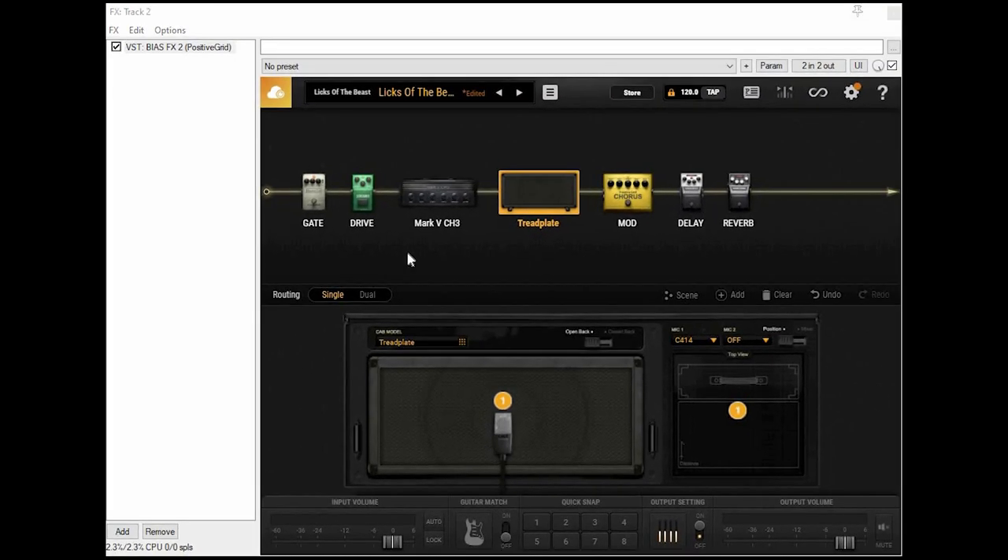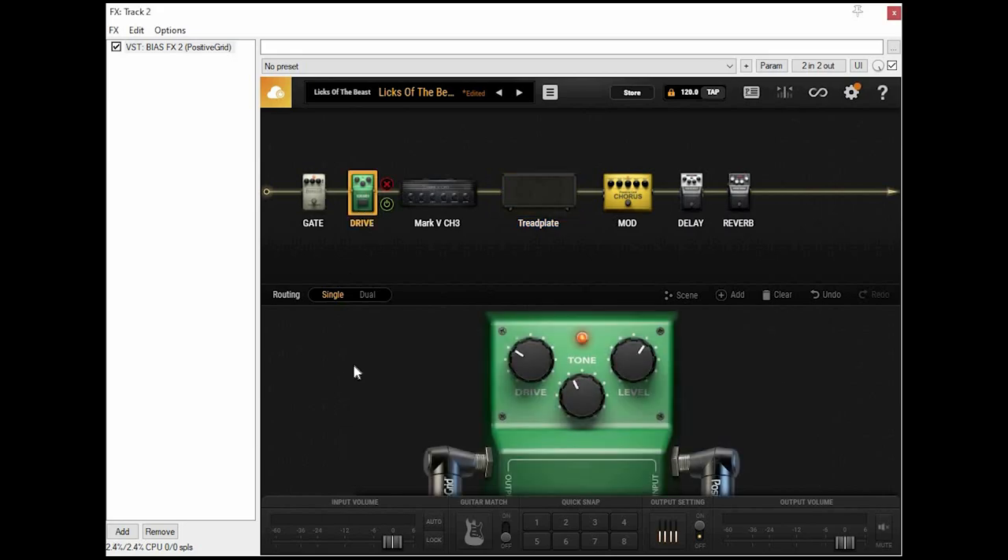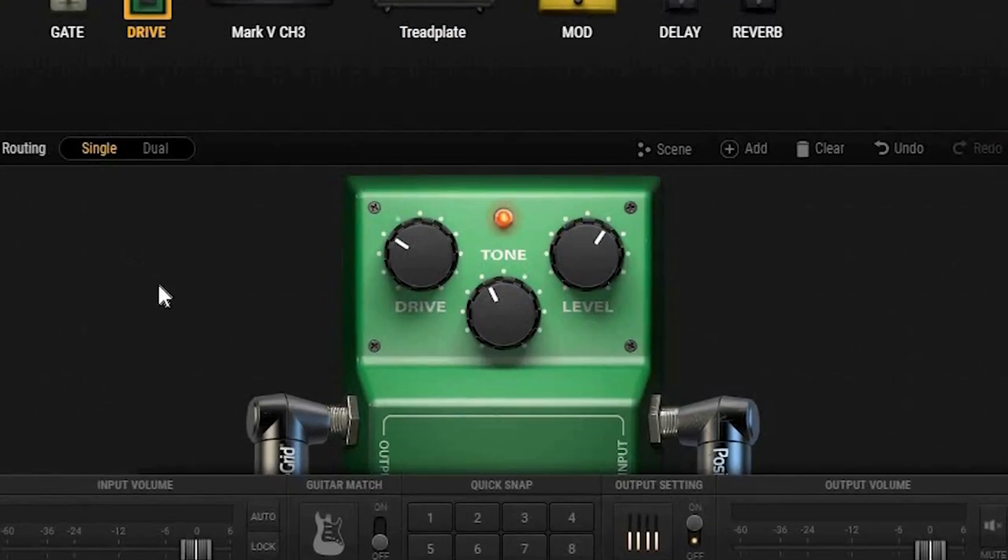Now for the drive pedal, which is basically a tube screamer. I have the drive at 3 because again, you don't want to overdo it on the gain. The level is at around 6, and the tone is usually somewhere between 3 and 6.5 depending on which guitar I'm using.